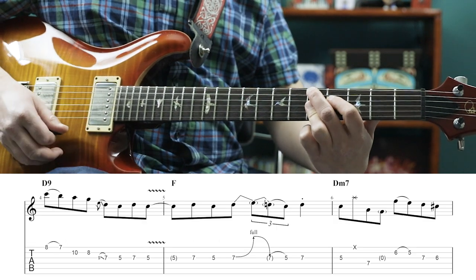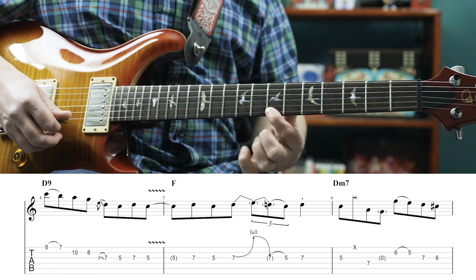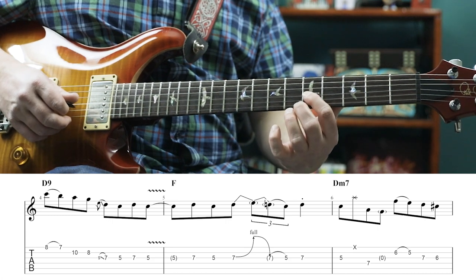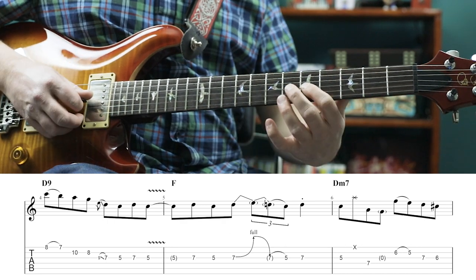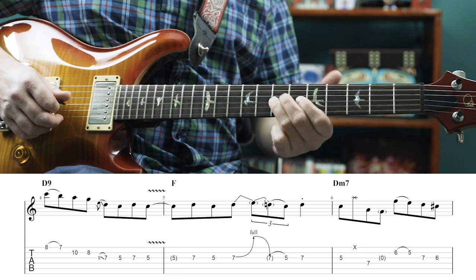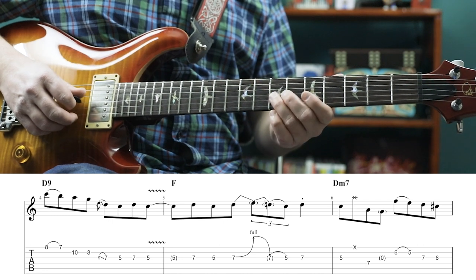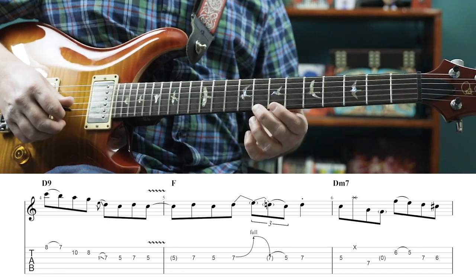Now we're over the D9 chord. We're pulling off 8 to 7 on the 1st string, 10, 8 on the 2nd, then sliding from 9 to 7 on the 3rd, 5, 7, 5. That C — 5th fret of the 3rd string — that's the flat 7 of the D9. As we go to an F chord, that holds over the bar and is now the 5th of an F. You can think of playing right out of the A minor pentatonic scale here, but we're over an F chord. We have 7th fret, 5th fret, then we're bending the 7th fret up a whole step, releasing, pulling off to the 5th fret, and then the 7th fret.